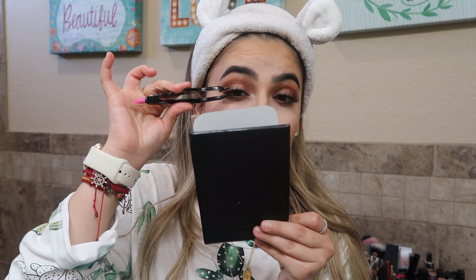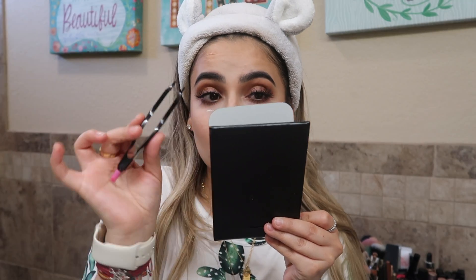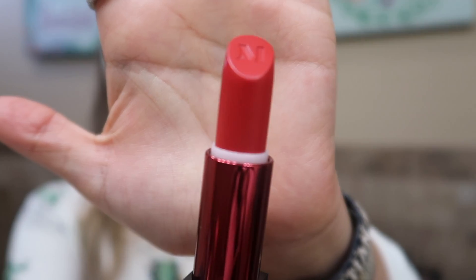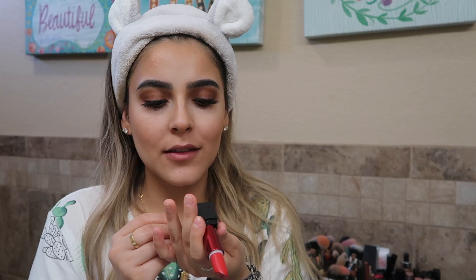The Ardell applicator is easier to squish the lashes once they're already on, but putting them on initially is a little difficult because it's too big to get the corners. Overall it's super helpful if you need help putting your lashes on — I totally recommend it. For the glue, if you're doing a smoky eye you don't want white, so I recommend the black glue. Last but not least, I already did my bottom lashes, and I got this beautiful Mega Matte super matte lip product.